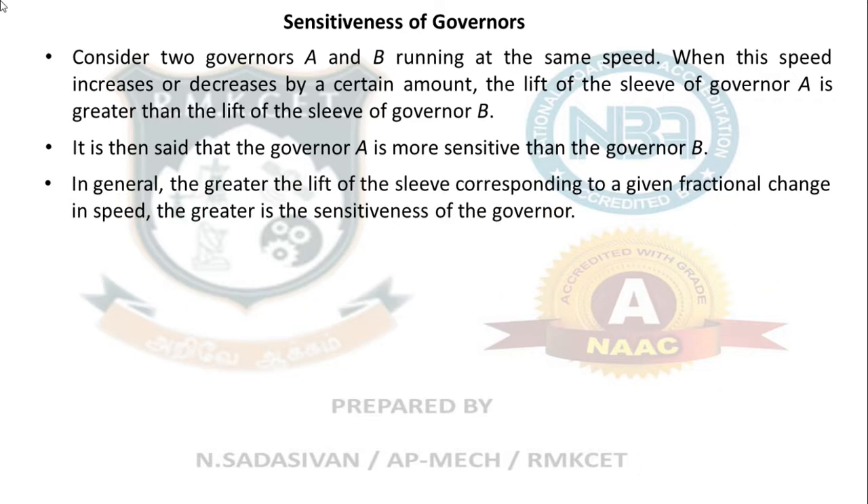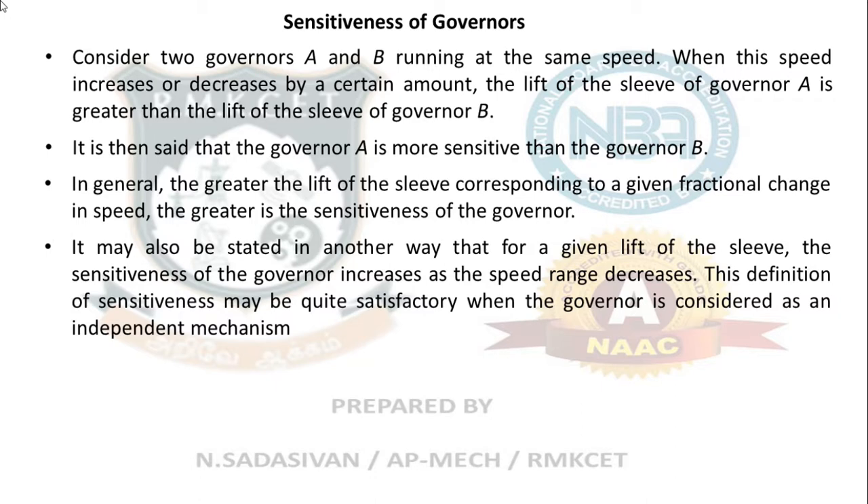In general, the greater the sleeve lift corresponding to a given fractional change in speed, the greater is the sensitiveness of the governor. It may also be stated that for a given sleeve lift, the sensitiveness of the governor increases as the speed range decreases — that is, for a very small change in speed, if there is a good response in sleeve movement, it is said to be very sensitive.